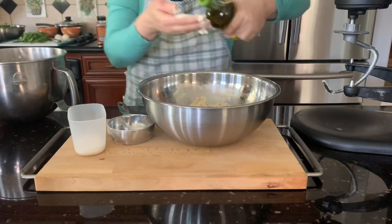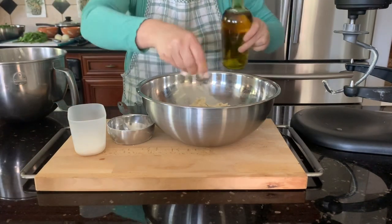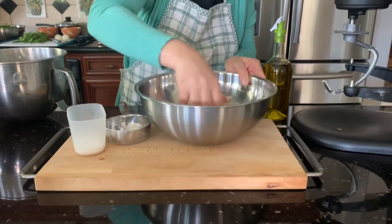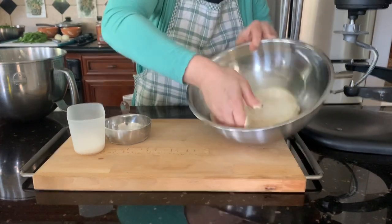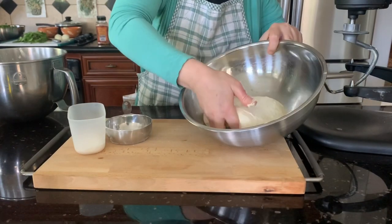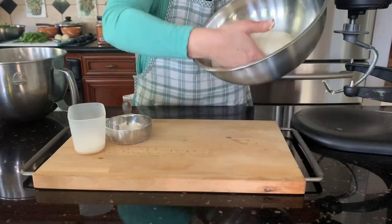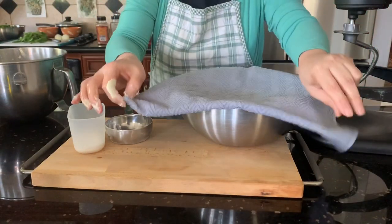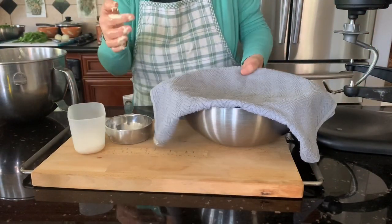Put some olive oil on your hand, pat it, and fix the dough. See how it is — it's very, very soft. It doesn't have to be liquidy or dry. It's very nice and soft. Just cover it and leave it to rise, double in size.